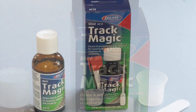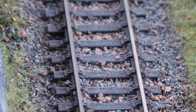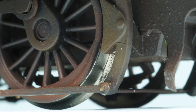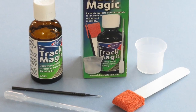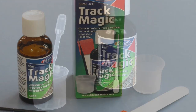Deluxe Materials TrackMagic is a special cleaning fluid designed for cleaning model railway track, locomotive wheels and pickups. It can also be used for cleaning slot car metal tracks. TrackMagic cleans metal parts to maximise their conductivity and can revive old and dirty electric contacts, as well as improve new ones and keep the parts cleaner for longer.